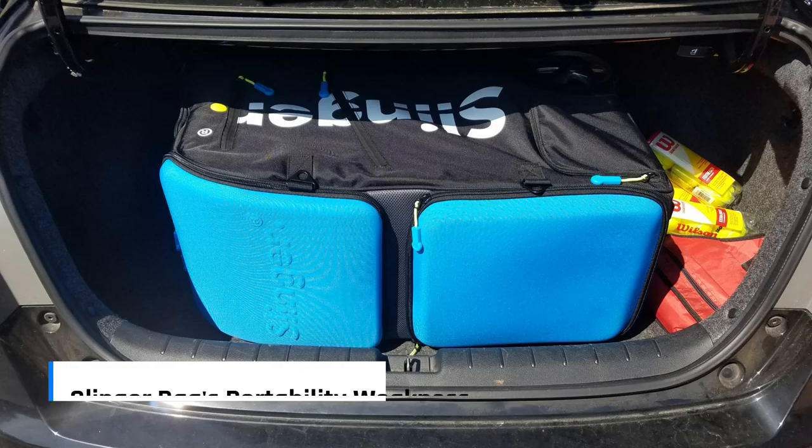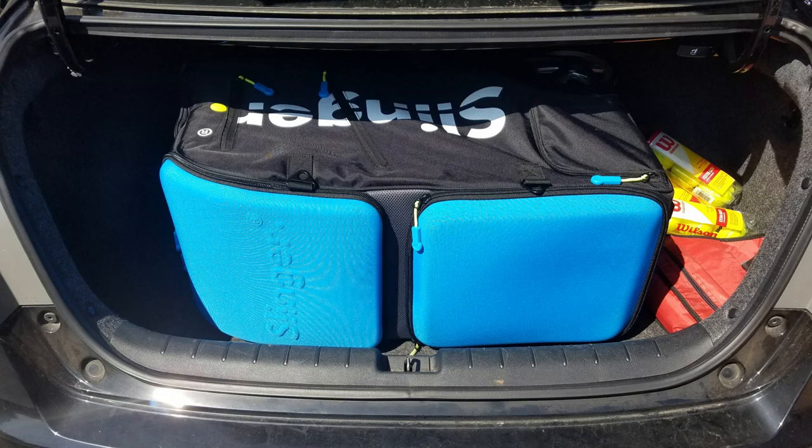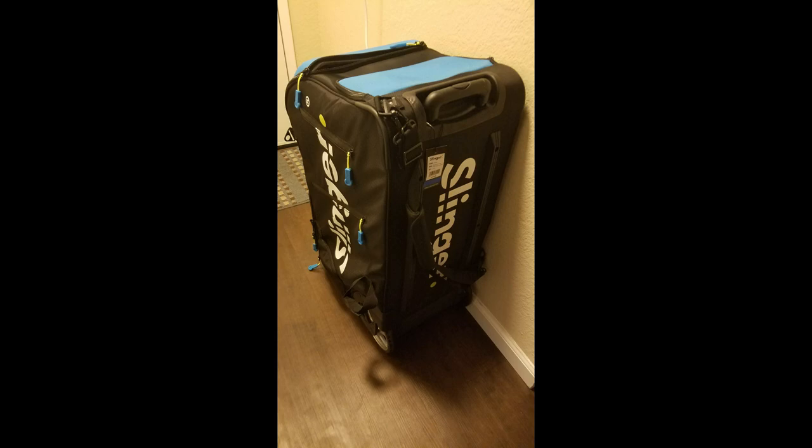Slinger Bag's portability weakness — it's large and bulky. Depending on the size of the trunk of your car, you may have to empty out many items to fit the Slinger Bag in. Also, due to its size and the amount of balls inside, the machine can get heavy. I wouldn't say lifting it in and out of my trunk is difficult, but it can be cumbersome. It does have handles on the top and bottom to make lifting more manageable.